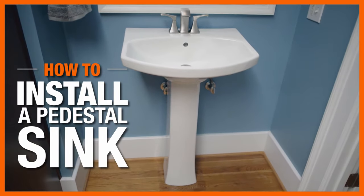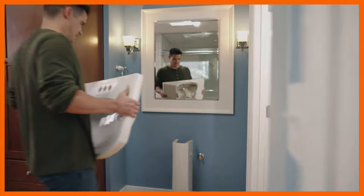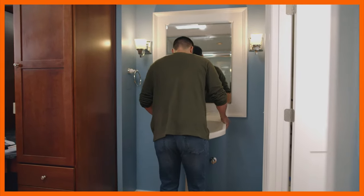Pedestal sinks have a simple, elegant design and take up less space than a vanity. Installing one is a project most DIYers can tackle in a day.